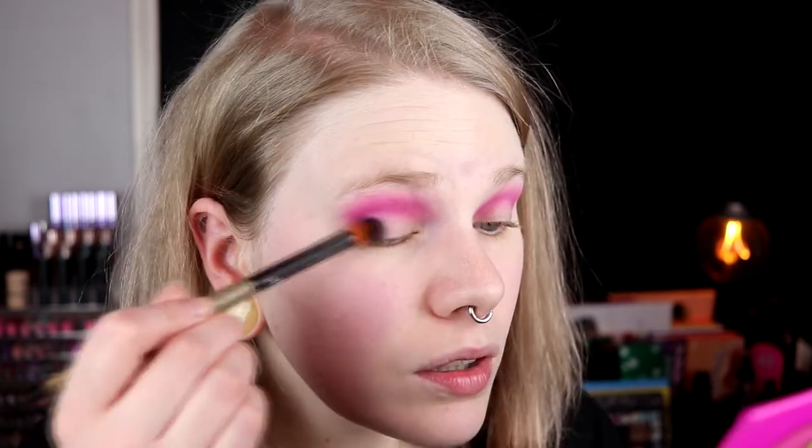I really like Juvia's Place shadows — I think they are like some of the best, especially shimmer shades. The mattes are good but their shimmer shades are like amazing. I'm going in with these two to have on my lid — this on my outer corner and this on my inner corner, and I really hope that this will look awesome.